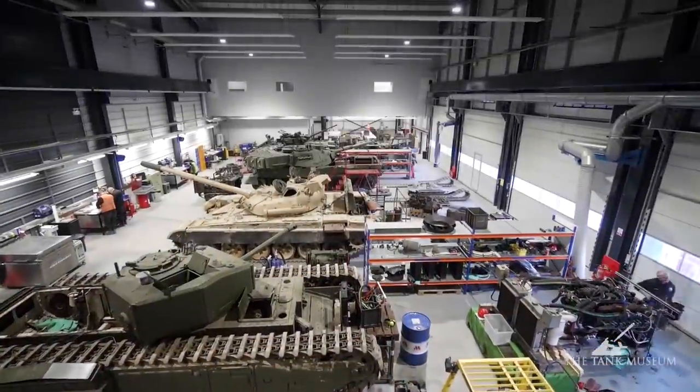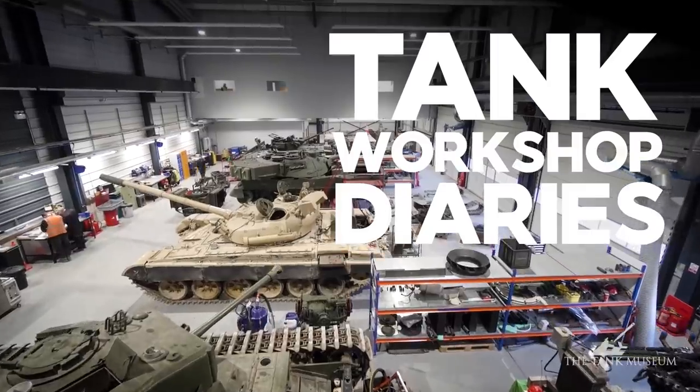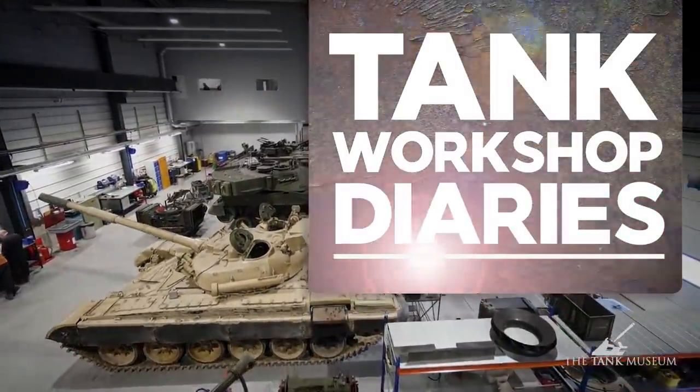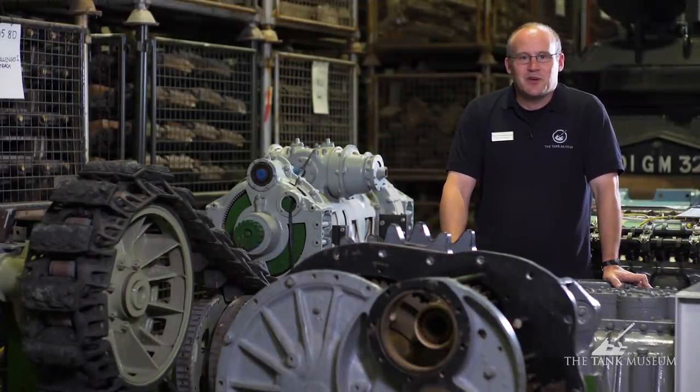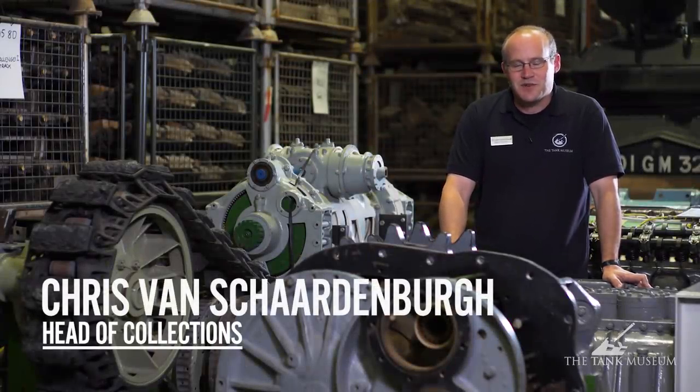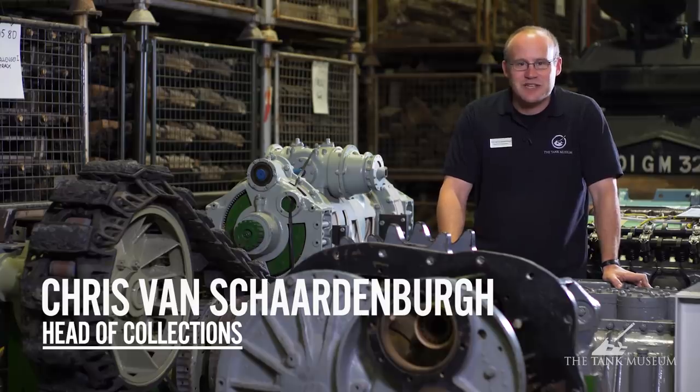Thank you for watching the Tank Museum Workshop Diaries. In this episode, you'll see the work that we're doing on the Valentine Tank suspension. If you like what you see, please subscribe to the Tank Museum on YouTube. Ladies and gentlemen, welcome to the latest episode of the Tank Workshop Diaries. My name is Chris van Charnenburg, Head of Collections here at the Tank Museum.